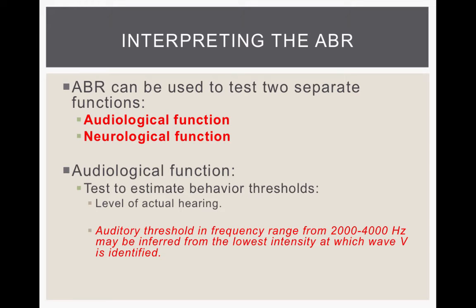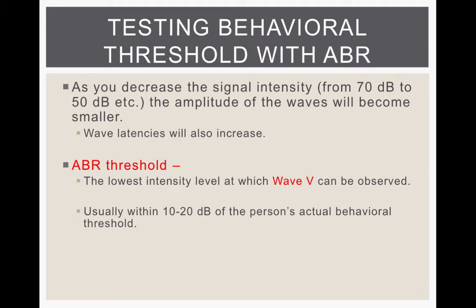ABR is used for two separate tests: a test of audiological function and a test of neurological function. It can test a person's behavioral threshold, which is important for newborn hearing screening, and it can also be used to test the health of someone's auditory nerve. The audiological threshold in a frequency range from 2 to 4,000 Hz can be inferred by the lowest intensity at which wave 5 is identified — wave 5 is the last wave to disappear.